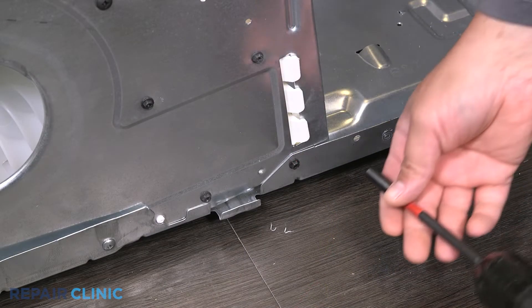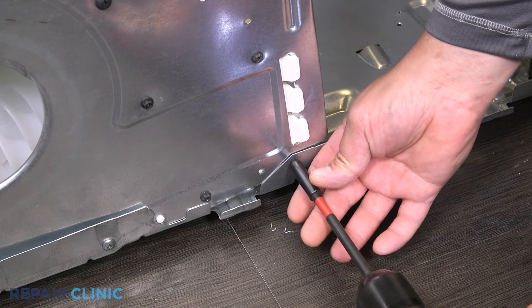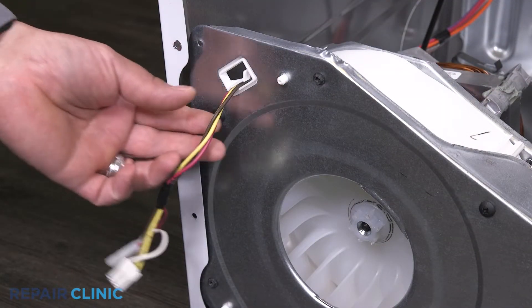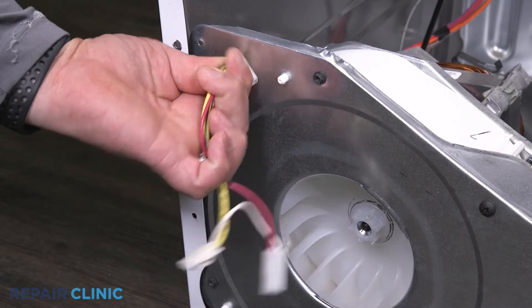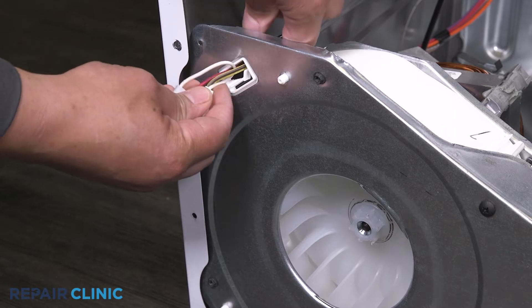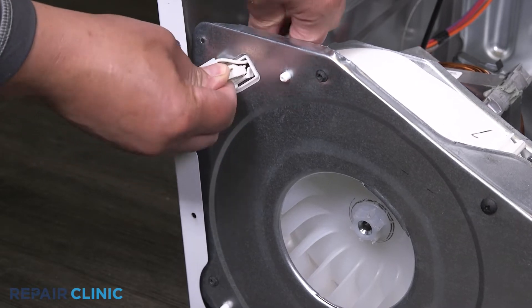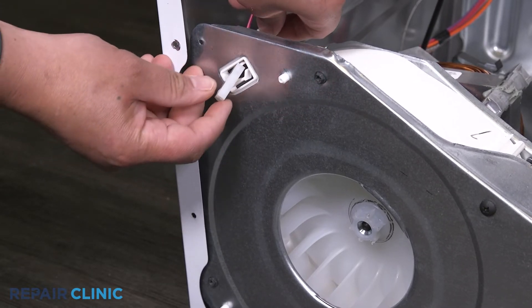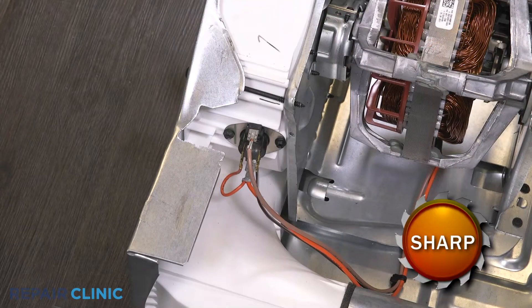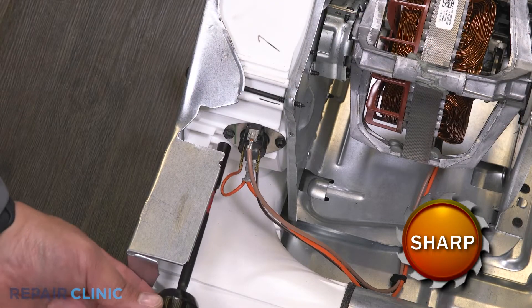Then unthread the screw that holds the assembly to the base. Release the wires from the clip and pull them through the cover.